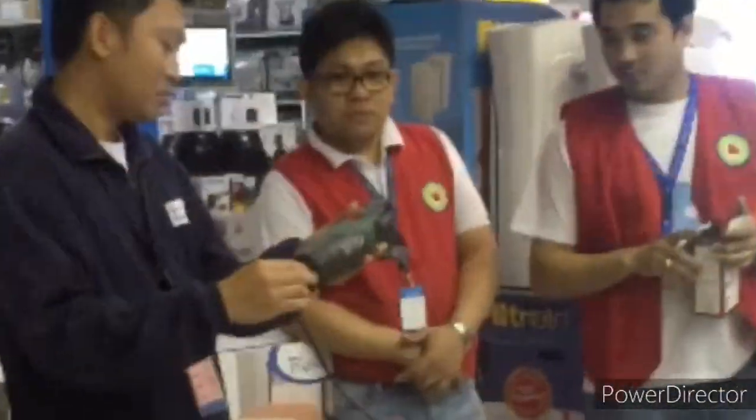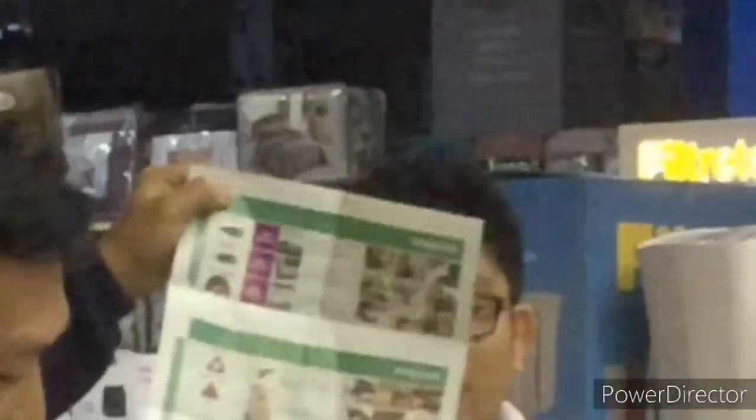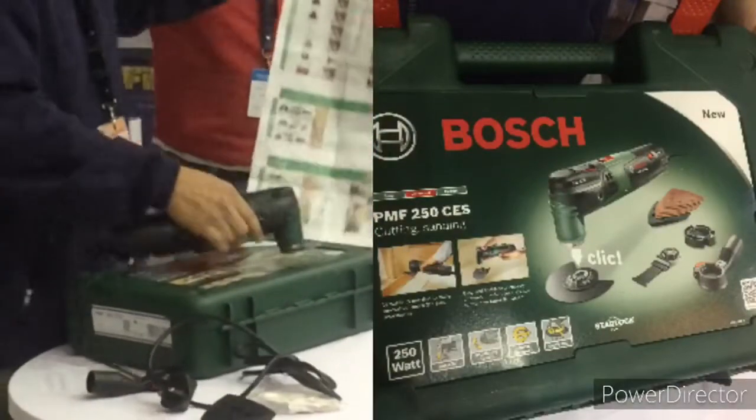This seems like a grinder — Bosch. There is a model, there are many models on this one, not only this model, there are more models here. There is a catalog here. This is only available in SACO. MMF250CES, this model is available in SACO.